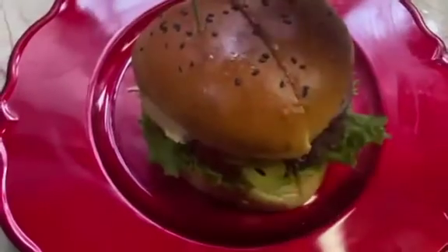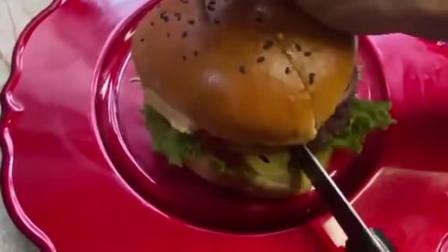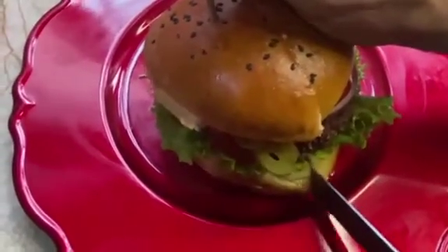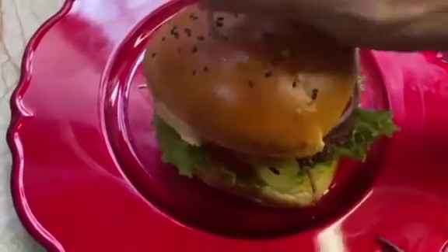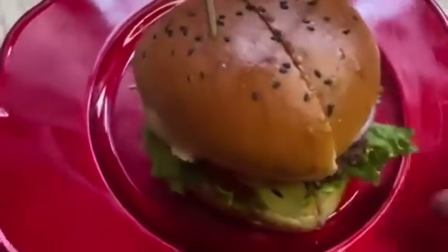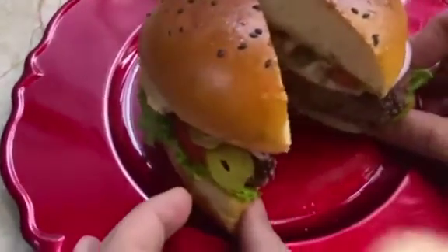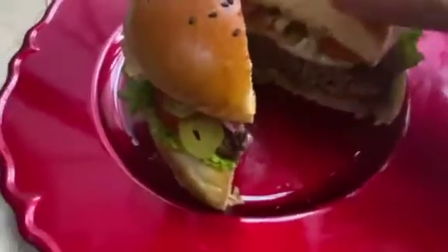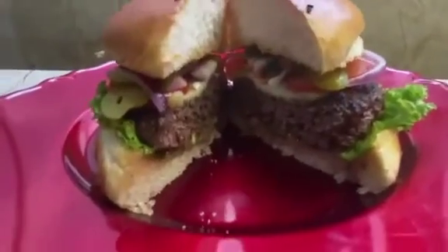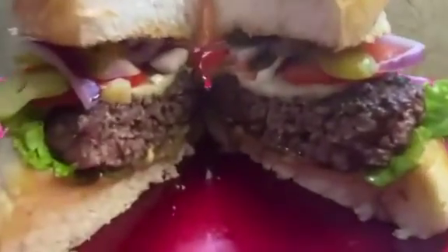Just slowly, exactly like that. Now friends, let me show you what's inside. Look at this juicy patty — unbelievable! Look at the sauce, the vegetables. The patty is all done and it's full of juice.